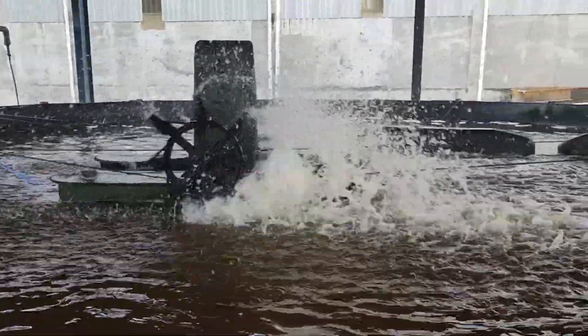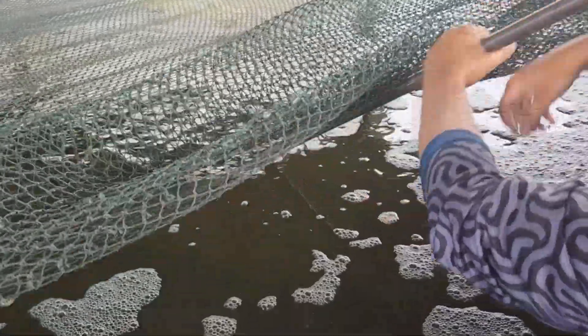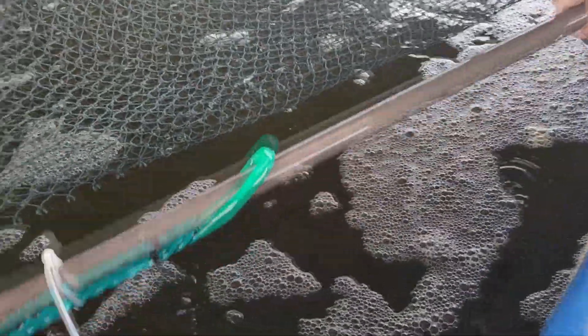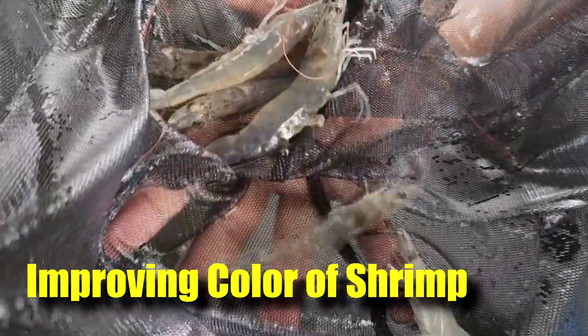Hi guys, thanks again for visiting us at RS Aquaculture. As you might know, our company focuses on indoor shrimp farming and outdoor shrimp farming. One of the problems with indoor shrimp farming is that the color of the shrimp is usually lighter, as you can see over here. There are commercially available feed additives that you can add in to improve the color,